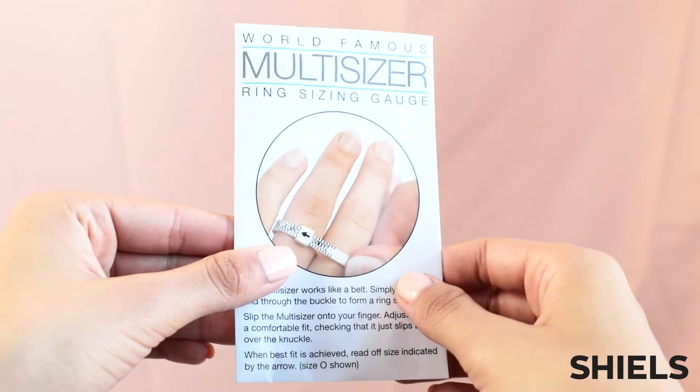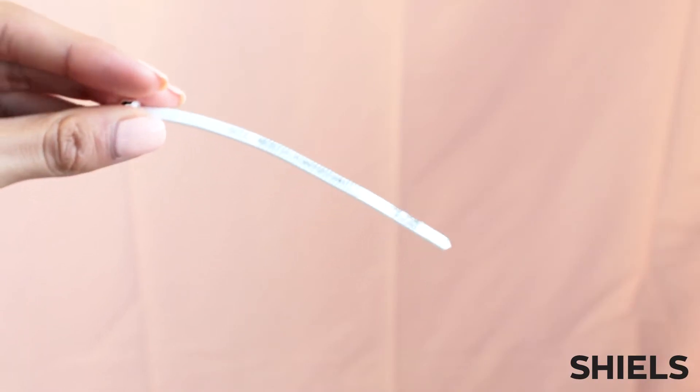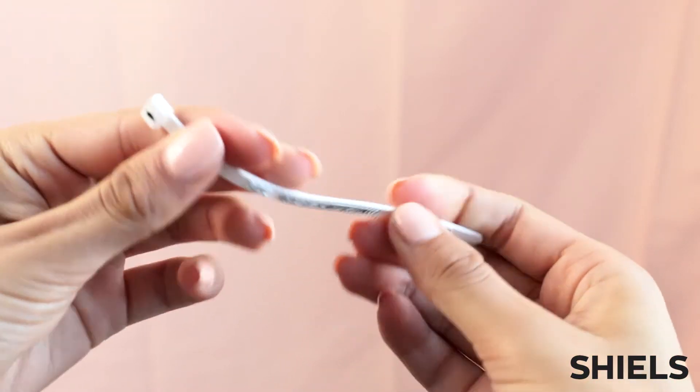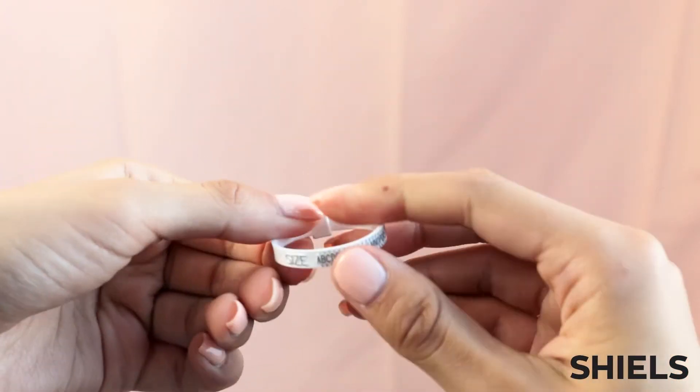There are several ways you can measure your ring size, but one of the easiest and best ways to do so is with one of our fantastic ring multi-sizers. This device acts like a belt where you insert the end of the sizer through the buckle and tighten to the size of your finger.